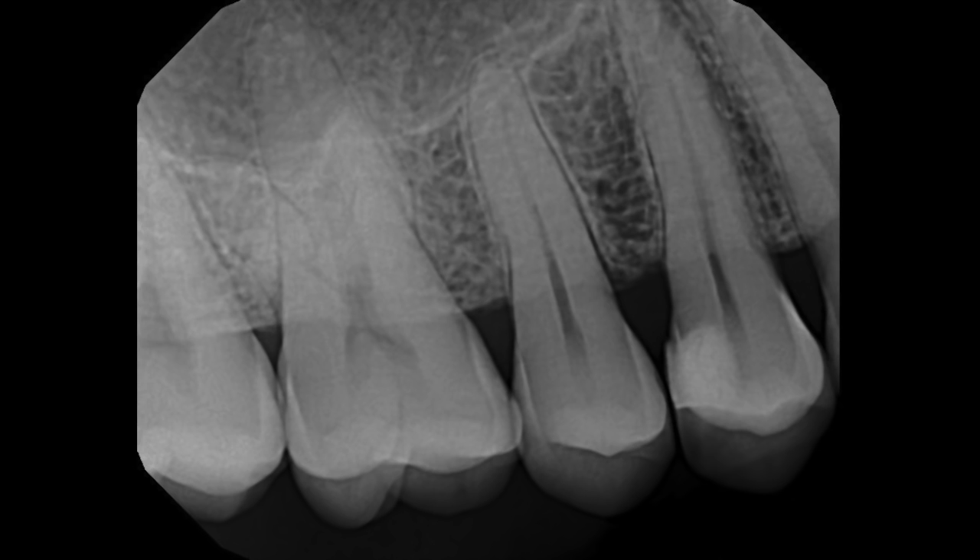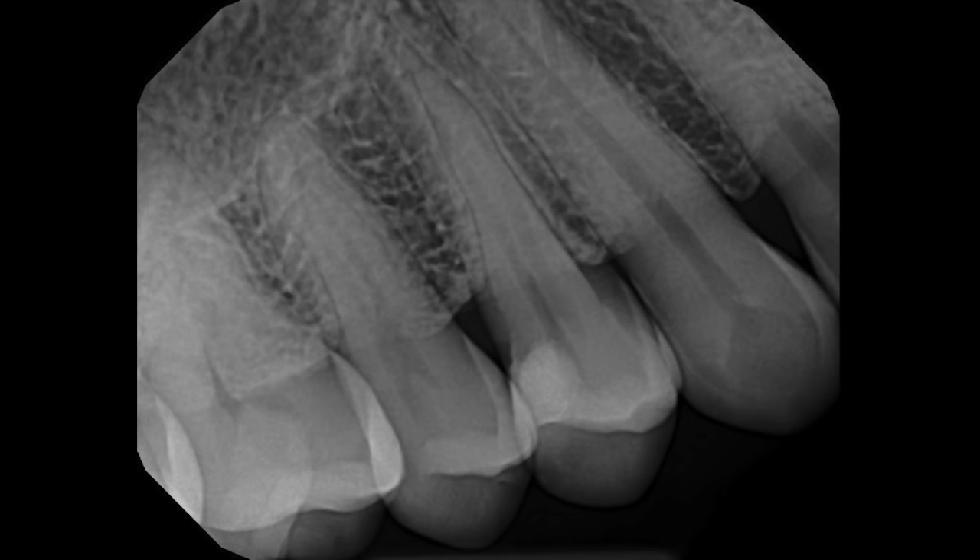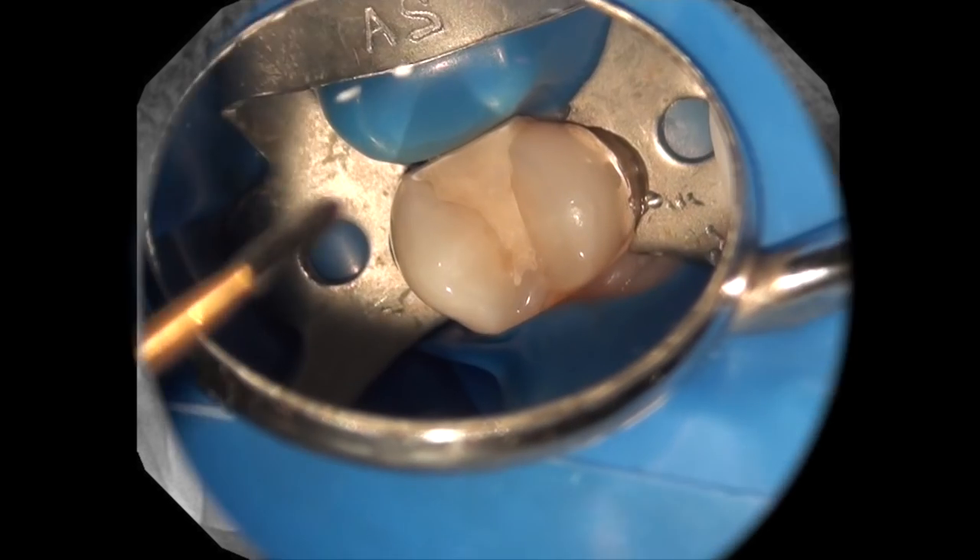As you can see here on this radiograph, this tooth has a fairly large restoration on the mesial that has caused irreversible pulpitis. And as you can see on this angle radiograph, you have two roots in this tooth, as is the case in almost all maxillary first premolars. As usual, we always start by taking a look at root anatomy and also make an estimate of working length of the roots, and here it looks like it's going to be 24 millimeters.